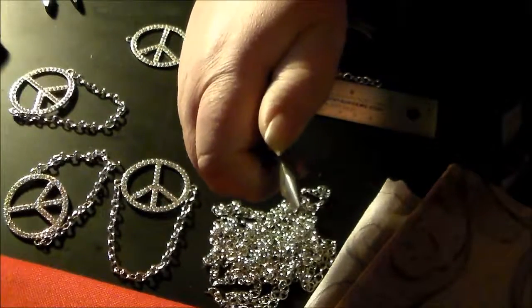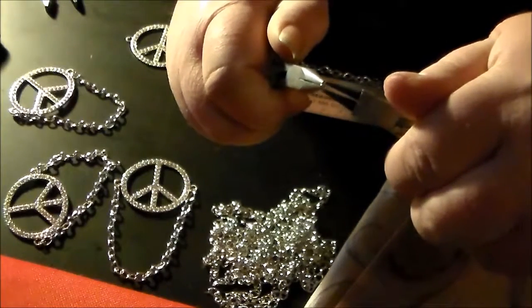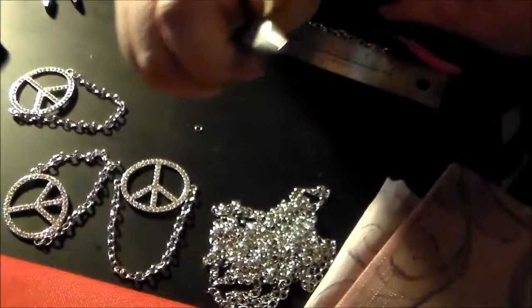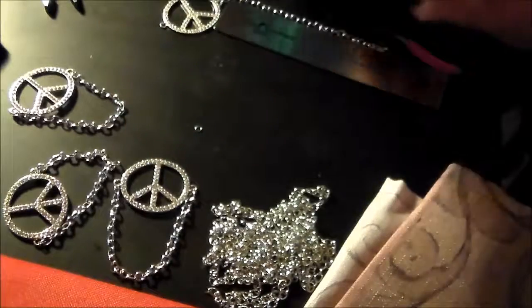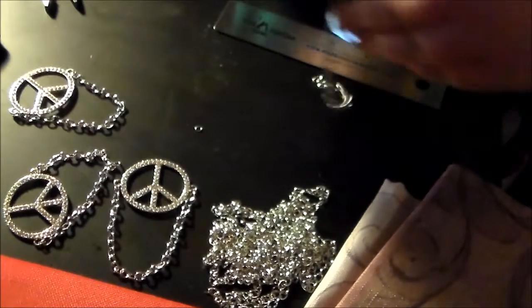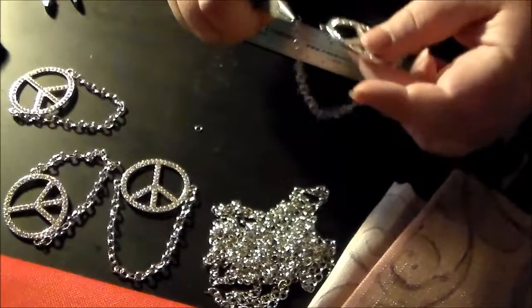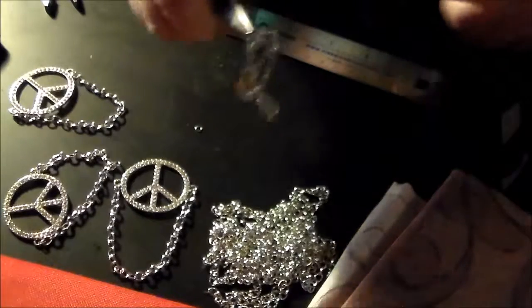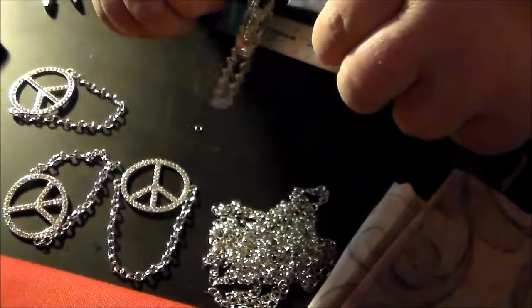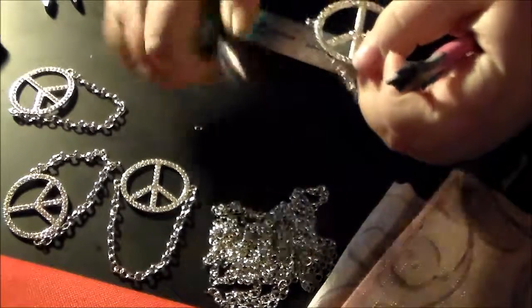I have the little jump ring. I have my little pliers, and I'm just going to take my other one and twist it slightly to open up the jump ring. Move that out of the way — it's open. Now I'm going to make sure everything is going in the right direction, take the end of the chain, loop it on the jump ring, take the loop on the peace symbol, hook it on there, and we're just going to twist that back. Make sure it's snug, and it is. There we go.